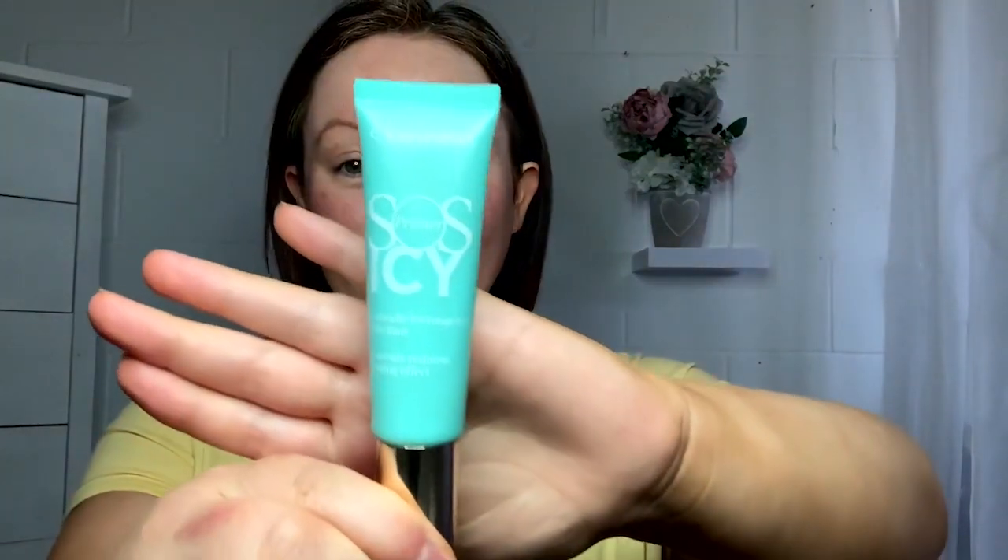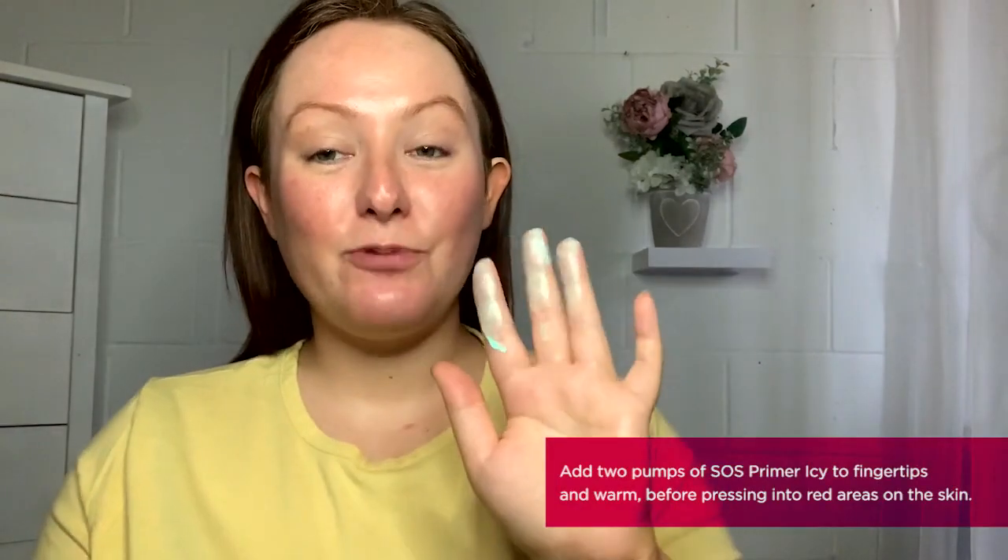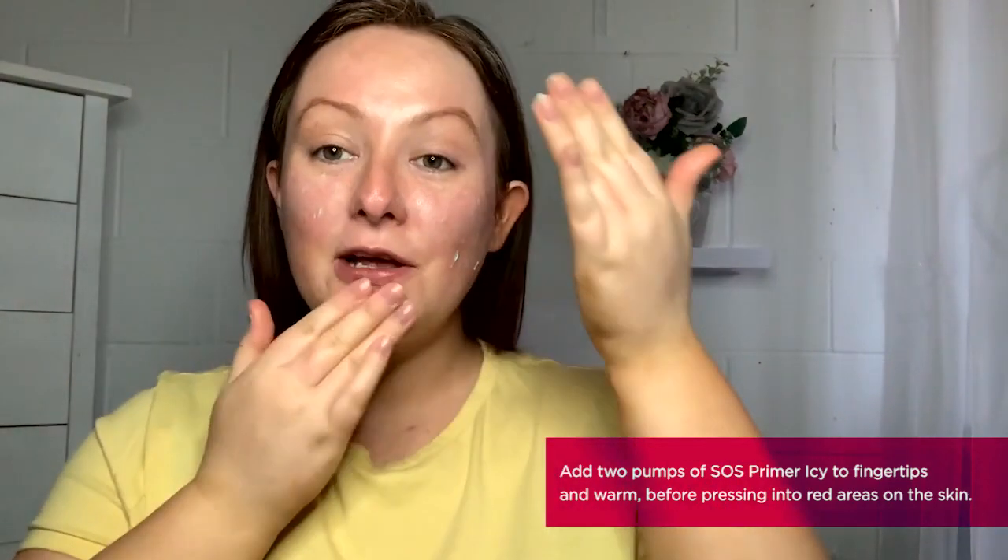The first product within this limited edition makeup collection is the brand new SOS Icy Primer. This is a brand new limited edition version of our original SOS Green Primer, however it now has a cooling effect to the skin which is going to help refresh our skin's complexion and also break down the appearance of any redness. The best way of applying this product is by warming it up in the fingertips and pressing it into the areas where you find you have redness on the complexion.